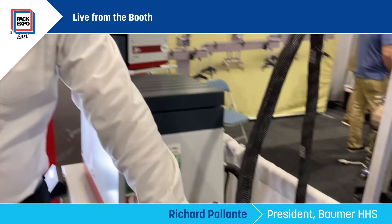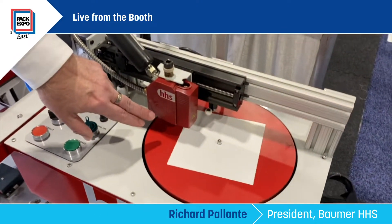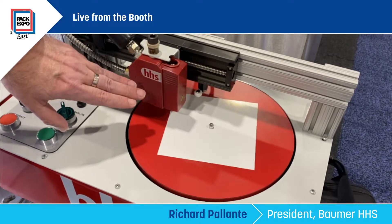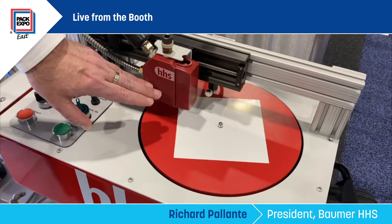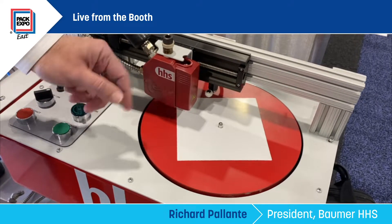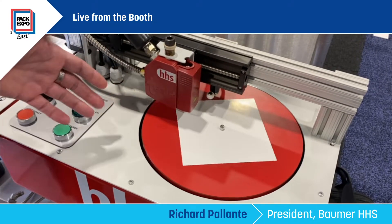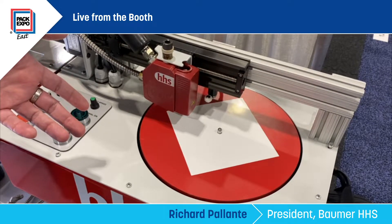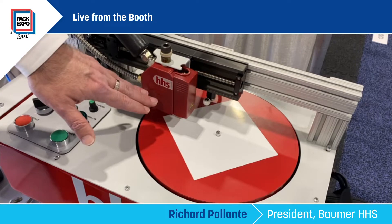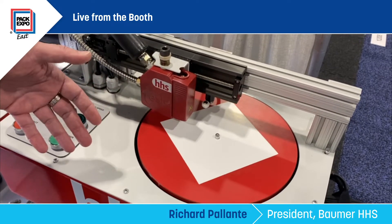Here we have our Tesla electric gun, and what it does is it replaces what would be a pneumatic applicator. A pneumatic applicator has a dynamic seal in it that allows the gun to have about a five to fifty million cycle life. As the seal wears out, it'll cause it to leak. This has no dynamic seal, so now you go through a billion cycles.